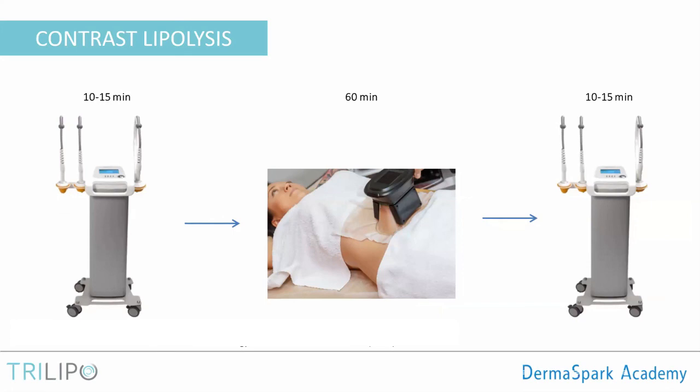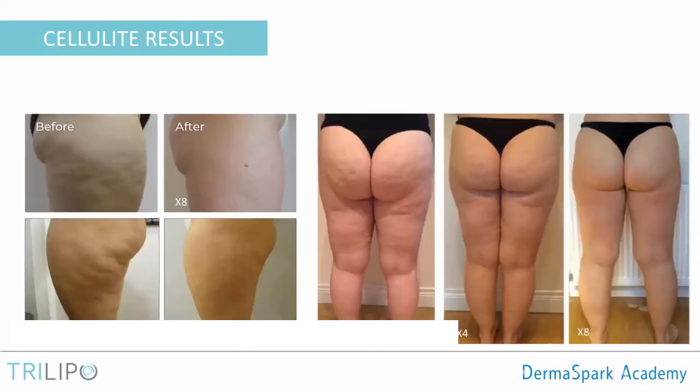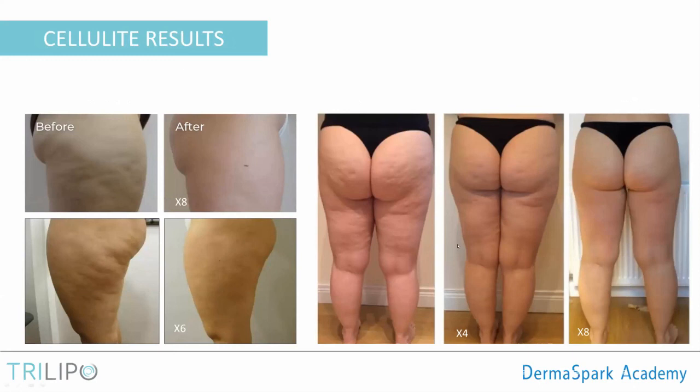And now for some before and afters — just a warning: we are about to see some buttocks, so cover any kids' eyes. This first before and after is absolutely amazing — very impressive results. We need to be realistic: not everyone will achieve these results. Also remember that we require multiple treatments; this is not a one-treatment solution. When dealing with large body areas, we're talking about eight weekly sessions to see long-lasting results. You can see that we can really improve the appearance of cellulite.